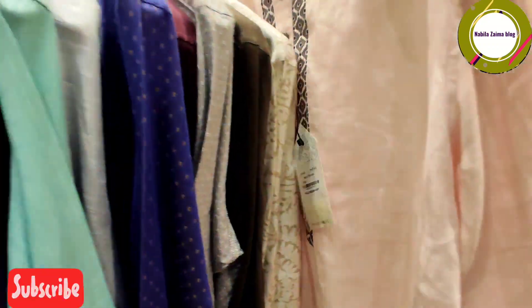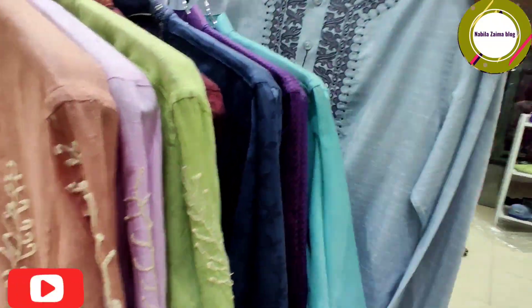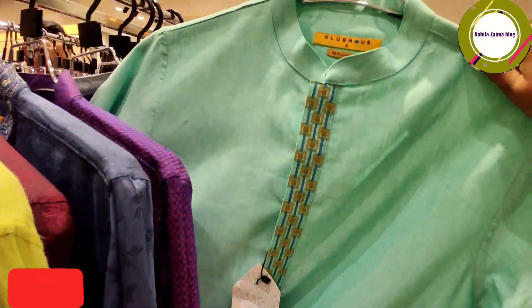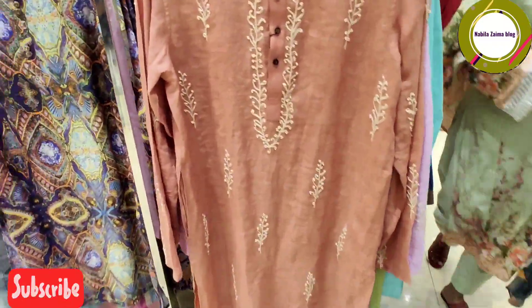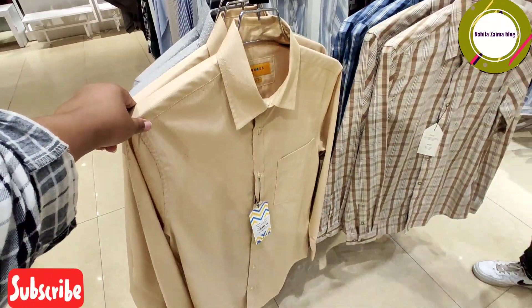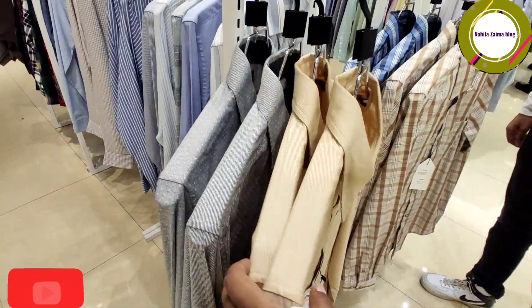I am looking at the video about men and women's collection. I am looking at the link in the description of the previous video. If you are watching the video, please like and comment. If you like this video, please visit and comment below.